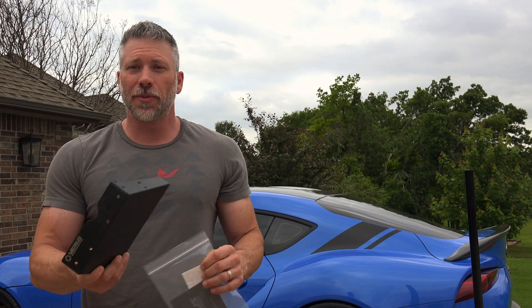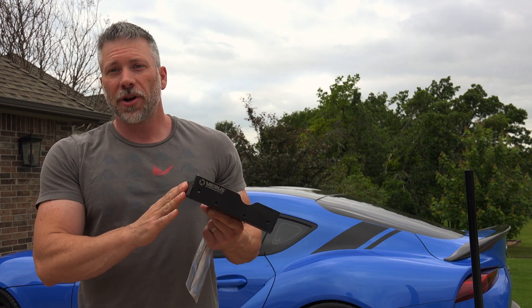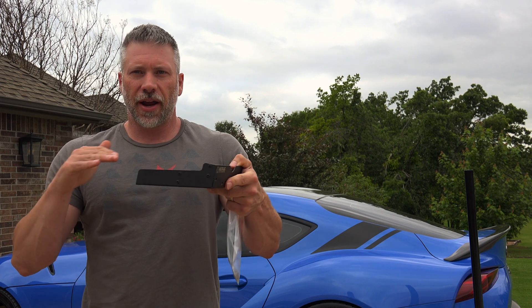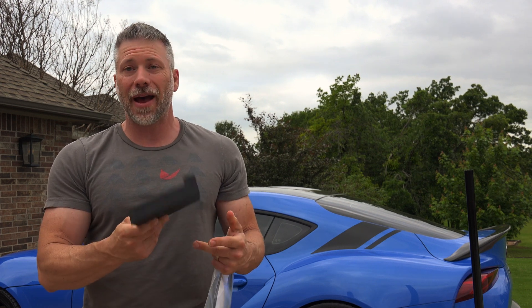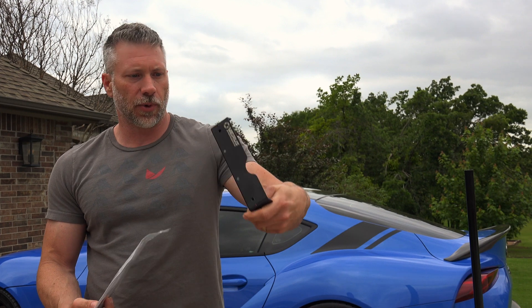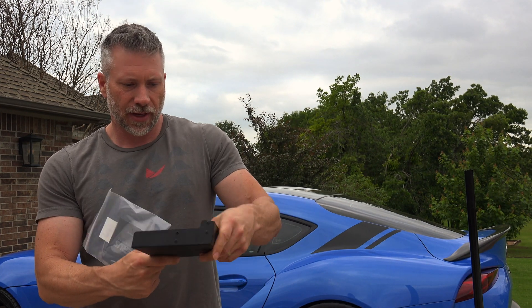So this right here is the piece. This is the Varus Engineering Rear Differential Cooling Plate, and you can see what it is. It actually goes this way, so air comes in here, hits this, comes up, and cools the fins which are on the back side of that rear differential. It's got rivets across the sheet metal here.